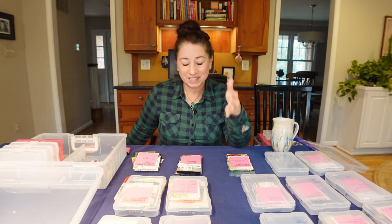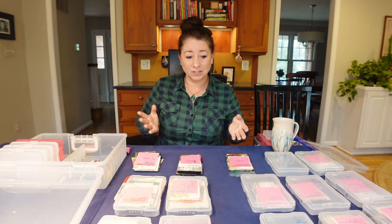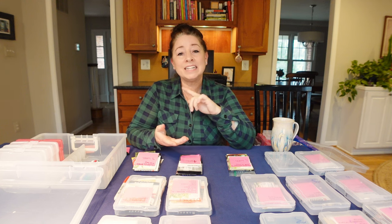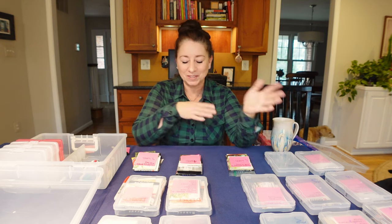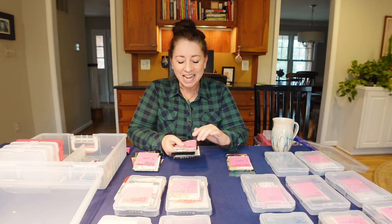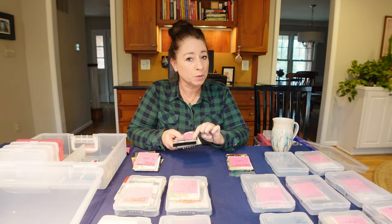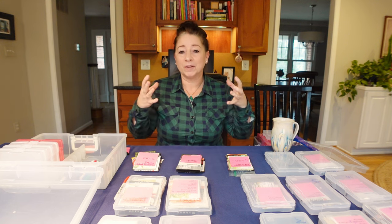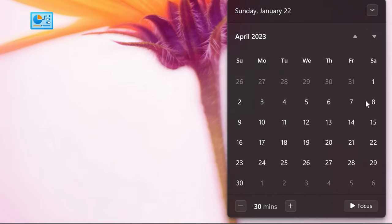Next, find the specific date you are going to sow these seeds. Pull up a calendar — on your phone, computer, or day planner — and count back the number of weeks you need from your last frost date. For example, I sow my seeds on Fridays. This pile needs to be started indoors four weeks before my last expected frost date. I pull up April 21st, which is my last frost date, count backwards four weeks, and arrive at March 24th, 2023. That is the date I want to sow this pile of seeds.